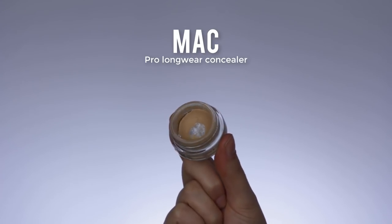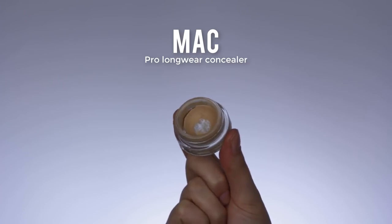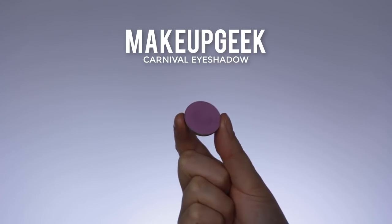Hey guys, welcome back to my YouTube channel! Today I'm going to show you how I created this colorful cut crease.